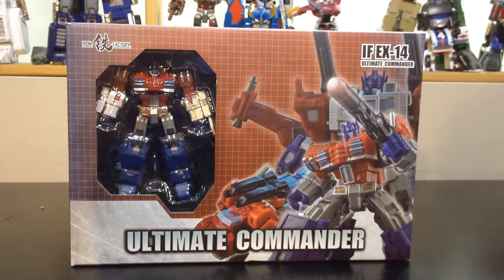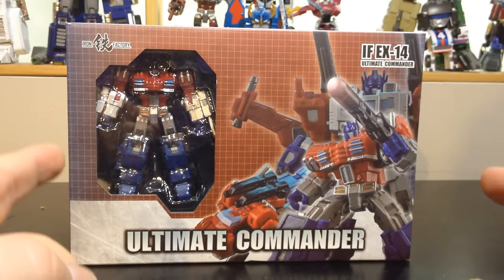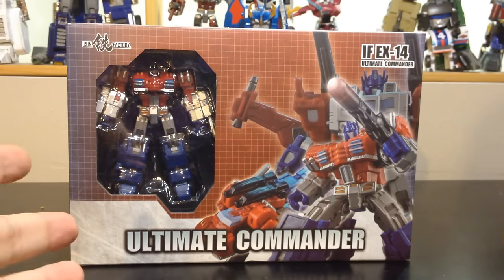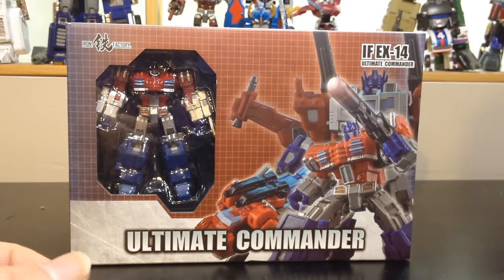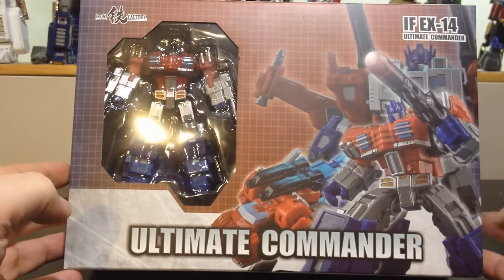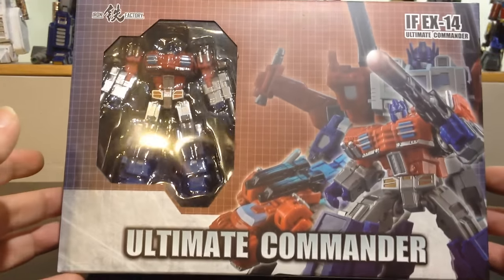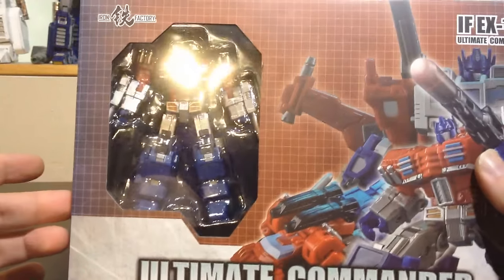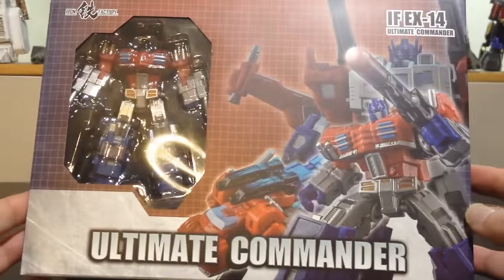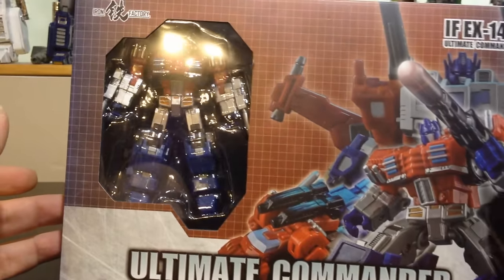Hello and welcome to another special video review. Tonight I've got the Iron Factory IFEX-14, the Ultimate Commander. This is the Optimus Prime with the Commander armor that fits over him and also makes a trailer for him — all in a Cybertronian pickup truck look. And he is awesome.